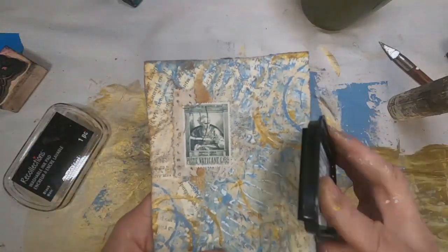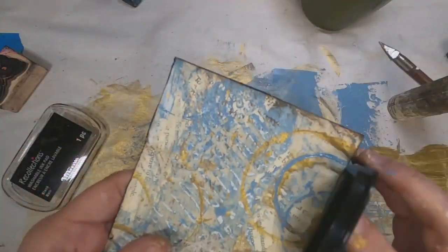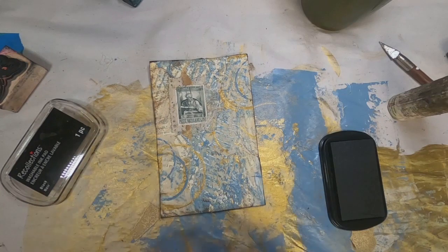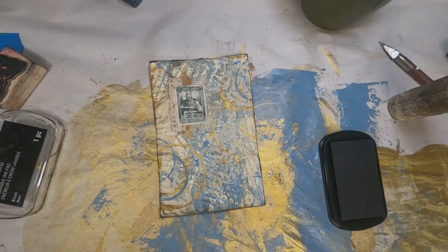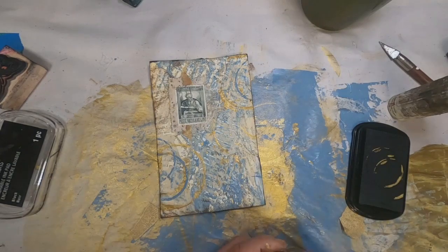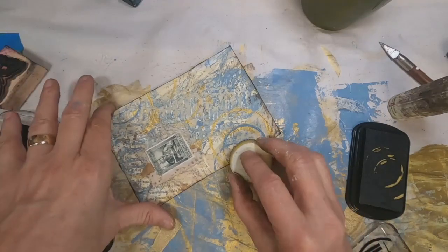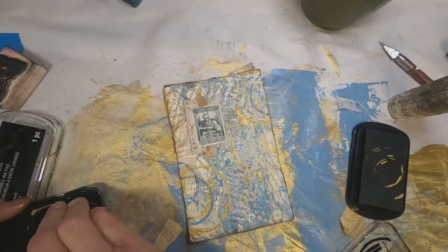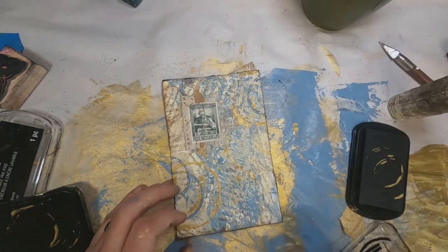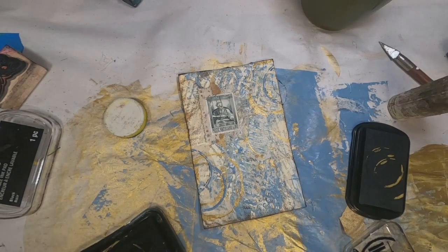Now to kind of frame everything in, I'm going to go around the outside edge with a black ink pad. I think it needs some additional black, so I've pulled out my bottle cap and put it in that ink pad, and I'm just adding some shadowy black on these circles. I do think that pulls it together a little better.